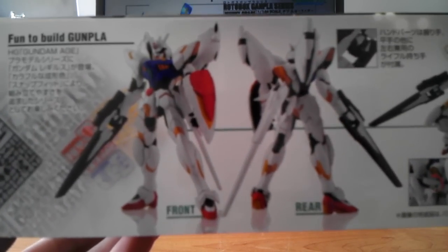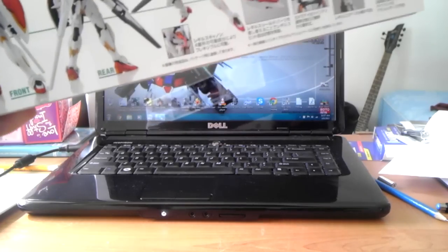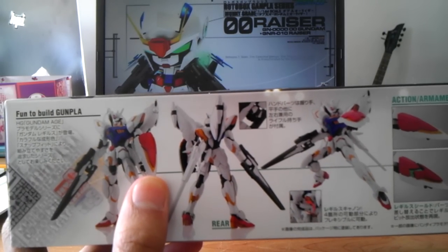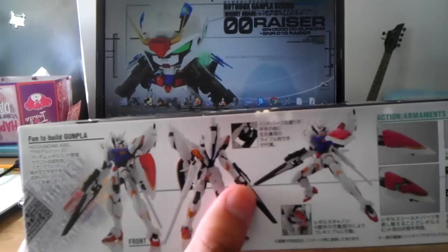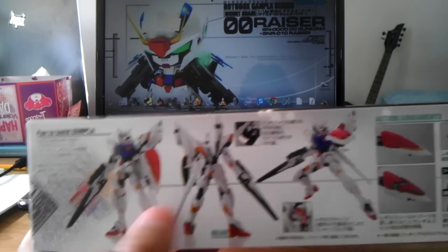This side of the box shows 'fun to build gunpla.' And we got some stances here from front and back, looking pretty nice with his beam. He's got the bit shield there, the Wingless shield, his beam buster right there, and the beam cannon tail. Something twist — nice little stance there.